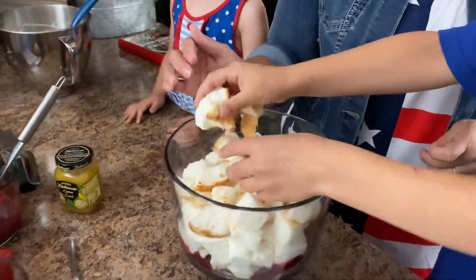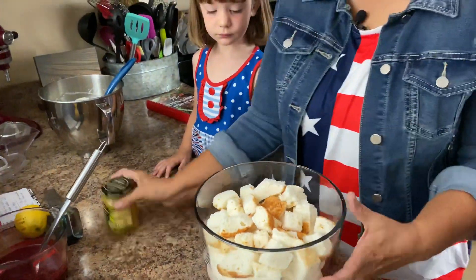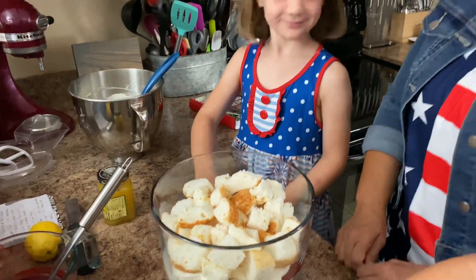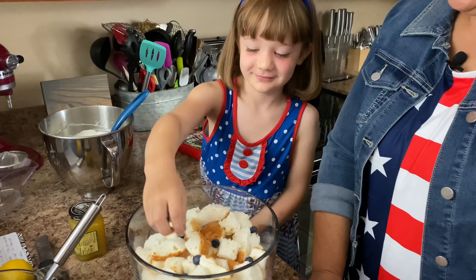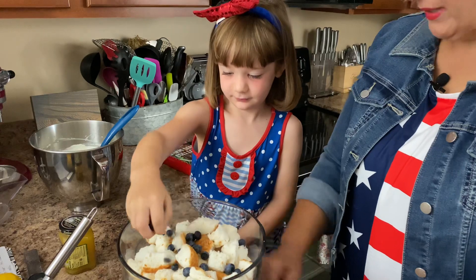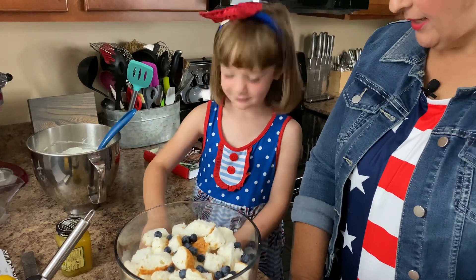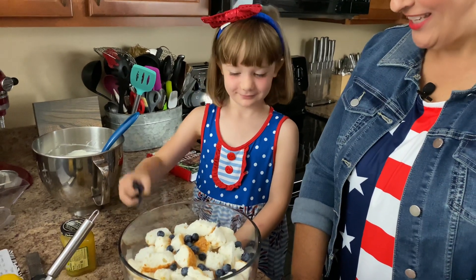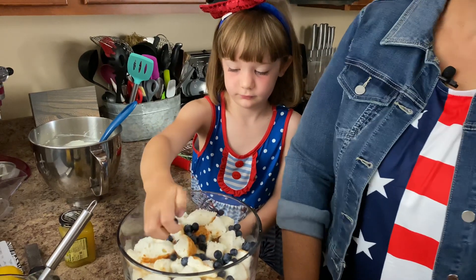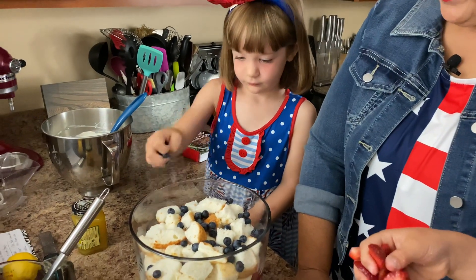Doesn't that smell good? I love angel food cake — you guys do too. Alright Olivia, you're the blueberry person. You helped pick these blueberries from our blueberry patch — remember when you were out helping me pick? But you were too busy playing and running around with the boys. This is going to be good.